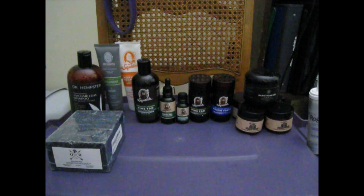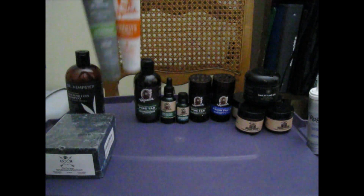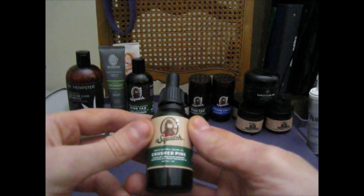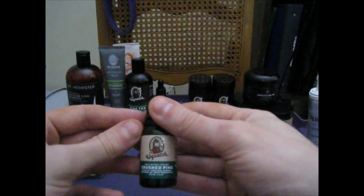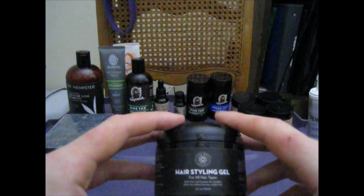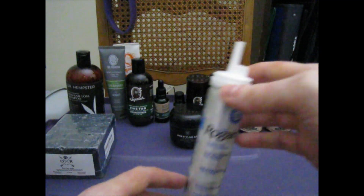Alright, thought I'd go over some hygiene with y'all today. Starting off from left to right, we have Oliver Rocket Pine Tar Soap, Dr. Hempster Shampoo, Dr. Squatch Toothpaste Spearmint and Citrus Mint, Dr. Squatch Pine Tar Shampoo, Dr. Squatch Beard Oil Crushed Pine, Dr. Squatch Cologne Crushed Pine, Dr. Squatch Deodorant Pine Tar, Dr. Squatch Fresh Falls Aloe Hairstyle Gel, and four different smells of Johnny Slick's Pomade. And when your hairline starts going back, take it back with Rogaine.